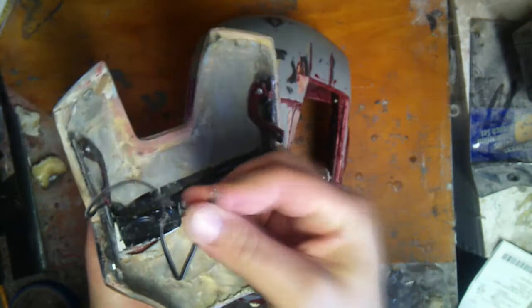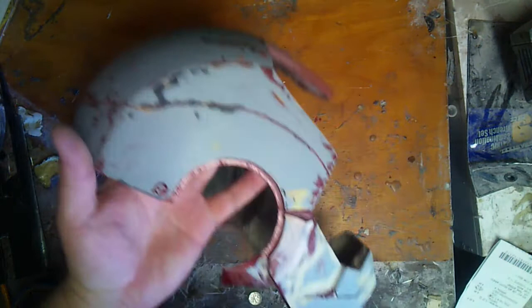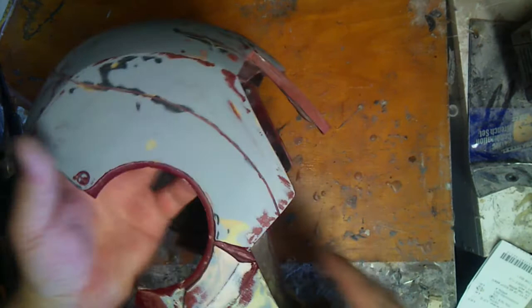You can see I still have the faceplate hinges in here from Halloween, and my lights, which I just disconnected. I actually have to put a connector on here to connect these, and also move the battery pack out of the back. So back to the helmet — as you can see, I've sanded down most of the paint here.